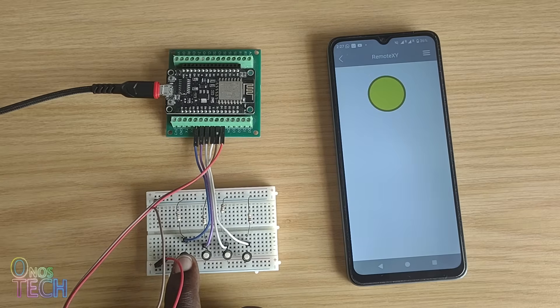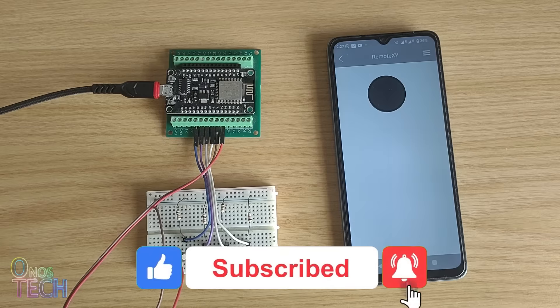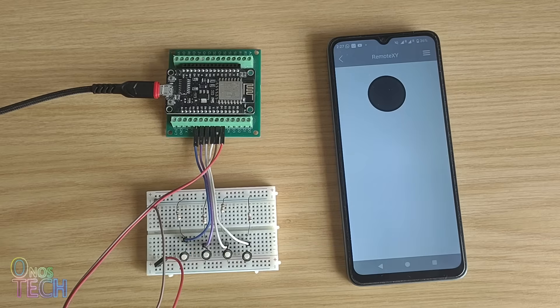We will consider the RGB LED indication in the next video. Please hit the like button if this video is helpful, and don't forget to subscribe to this channel if you haven't. You can also hit the notification bell button several times to help this video reach more people. Bye for now.